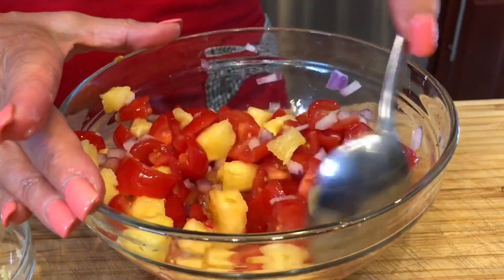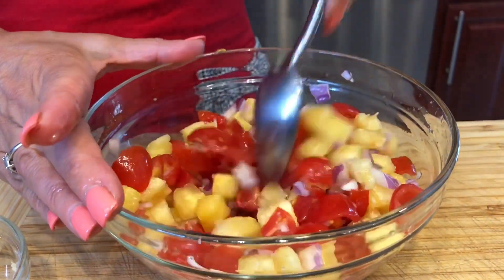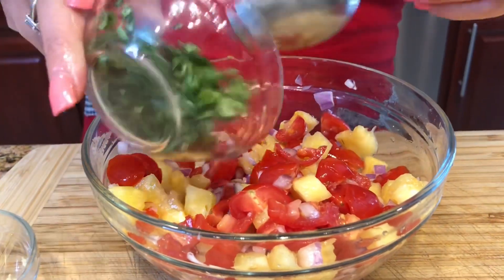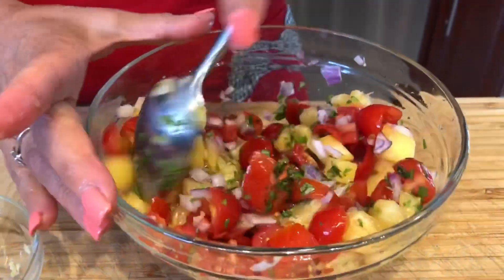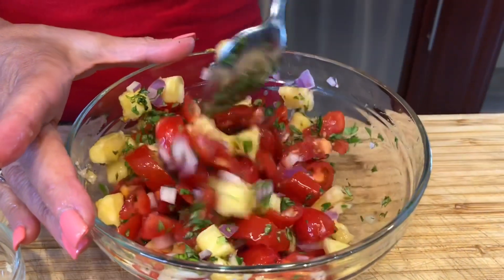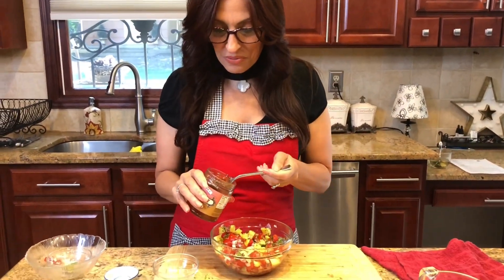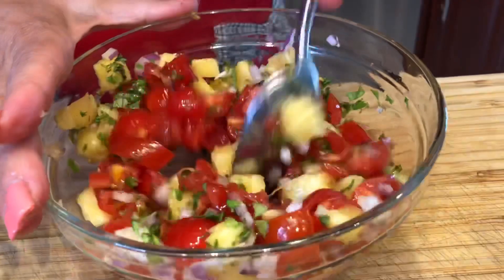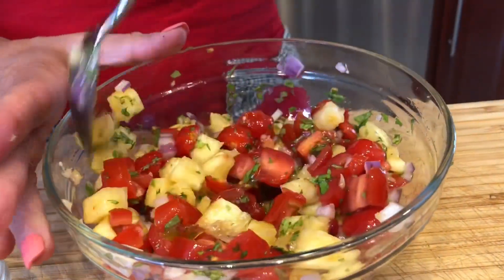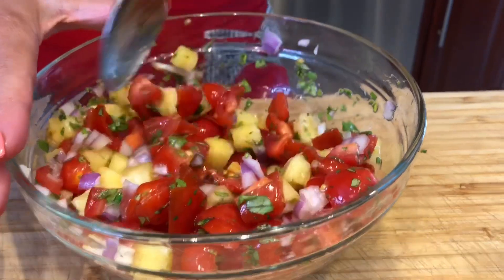I absolutely love fresh salsas like this — I make it a lot for the summer and it's just great to throw over fish, chicken, or just eat with some chips. Now I'm going to add my fresh chopped cilantro and give that a quick mix. It's really colorful. And now I'm going to add my pepper jelly — I'm going to start off with about a teaspoon. This is going to add a little spice, not too much, but it's also going to add some sweetness to the tomatoes and the pineapple salsa. So I'm going to let this sit for about another 15 to 20 minutes, get to room temperature, and all the flavors are going to come together. Then this is going to go over our chicken when we're done.